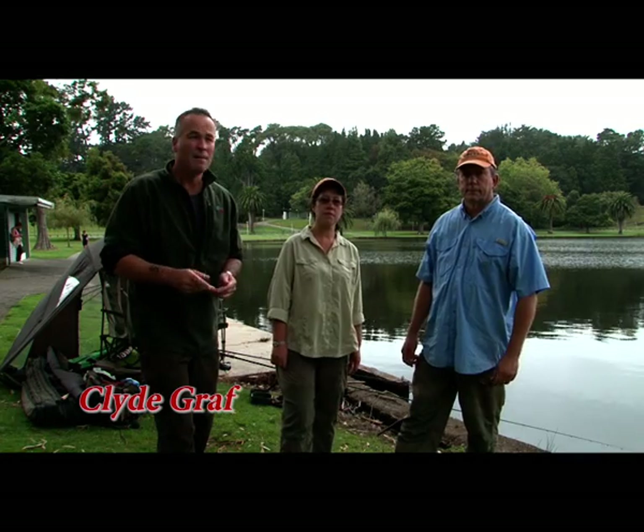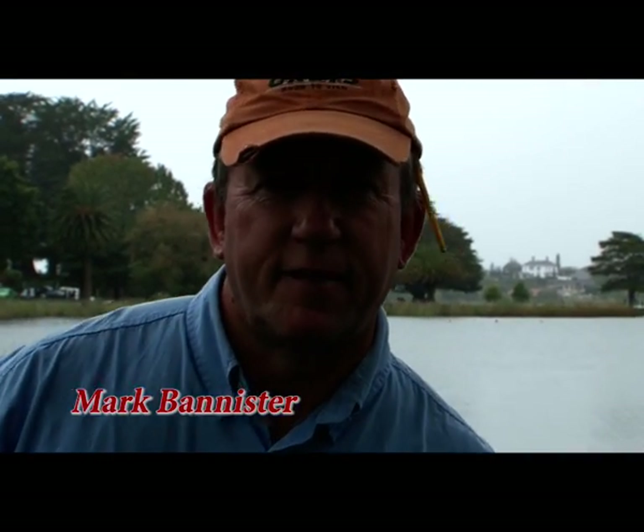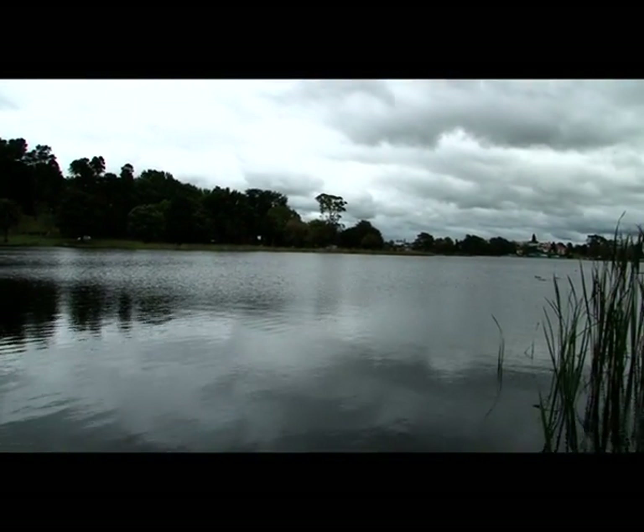We're here today with Mark and Jackie at Lake Rotorua in Hamilton. Mark's doing a study for Fish and Game. What we're planning to do is to tag 50 tench over the next three to four months, with the aim of establishing their distribution around the lake, their growth rates, and eventually the actual size of fish and the potential for the fishery.